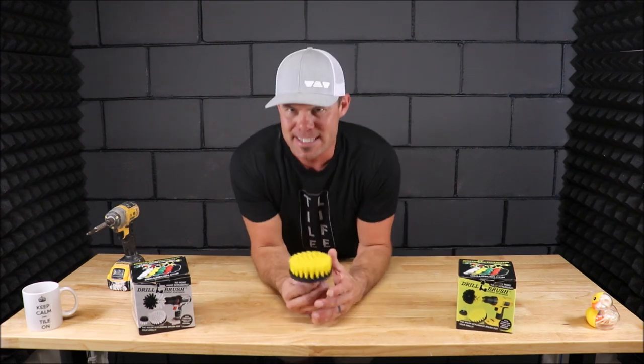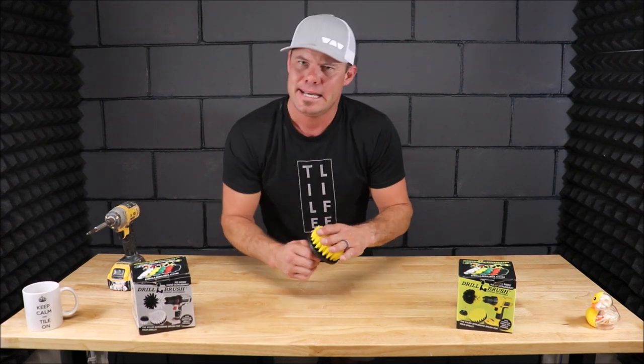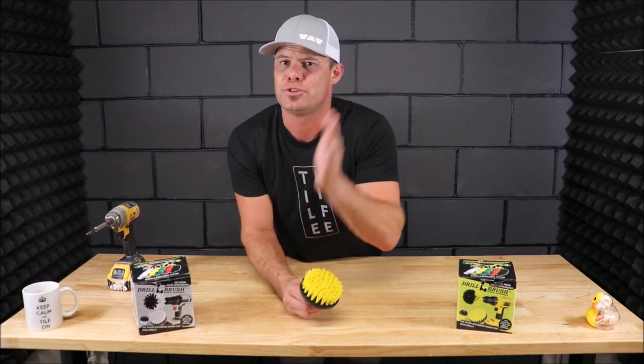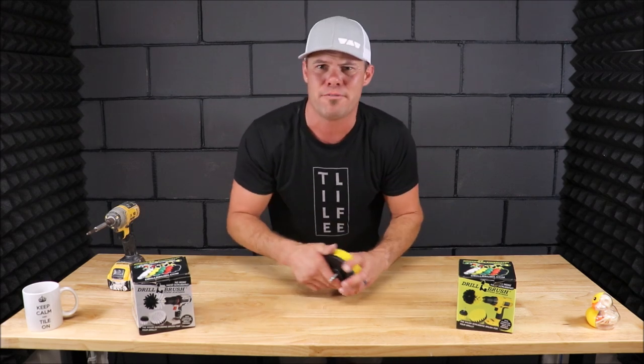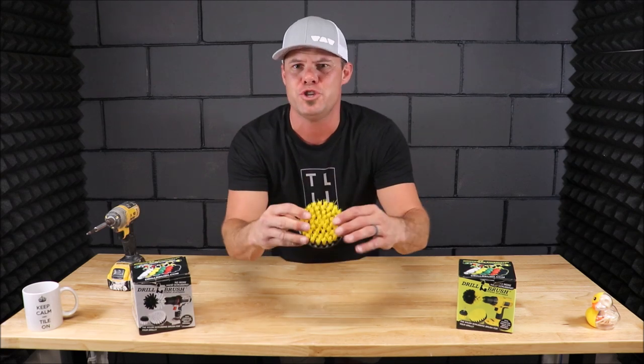This is a very unique tool with a lot of uses for tile installation. It is used to help prep all of your tile — mosaic, stone, porcelain, ceramic — prior to grouting. It also helps to clean all of the haze off your tile after you grout, prior to sealing the tile and grout. And of course, there's a lot of around-the-house uses for this as well.